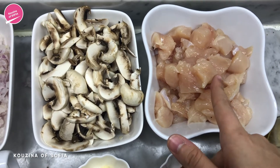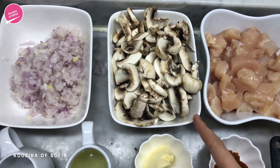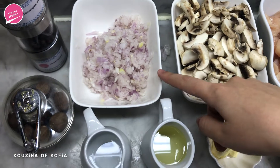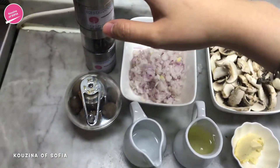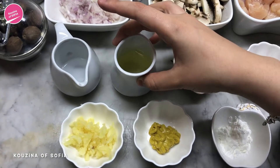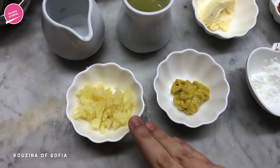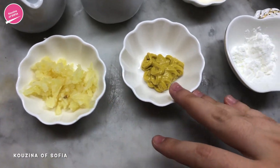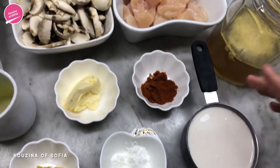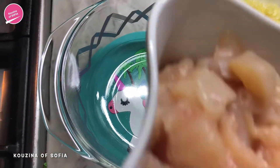To make the chicken stroganoff, here we have two chicken breasts that we've cleaned and cut into small pieces, about 250 grams of mushrooms that we've also cut, one medium onion finely chopped, salt, pepper, nutmeg, a teaspoon of vinegar, two tablespoons of oil, a tablespoon of butter, a tablespoon of paprika, three cloves of garlic minced, one teaspoon mustard, one teaspoon cornstarch, one cup of cooking cream, and one cup of vegetable broth.